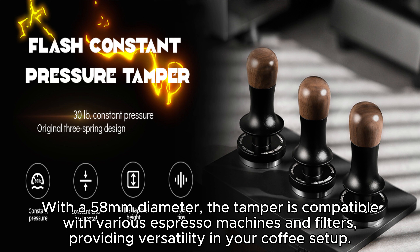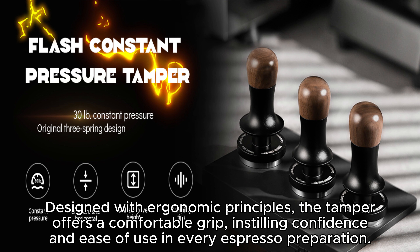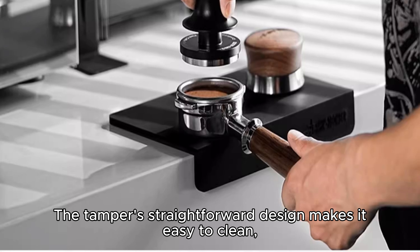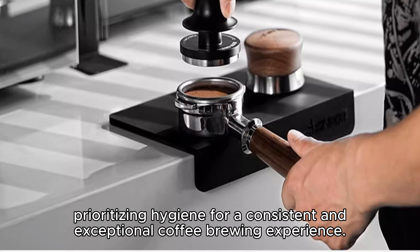the tamper is compatible with most espresso machines and filters, providing flexibility in your coffee brewing process. Designed with ergonomics in mind, the tamper offers a comfortable grip for precise operation. Feel confident and at ease every time you use this Flash Calibrated Tamper.